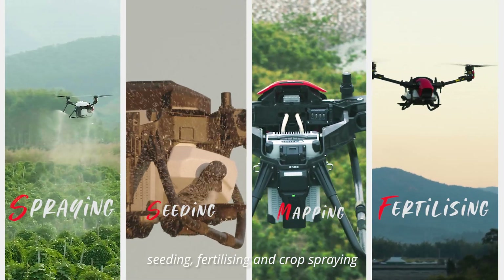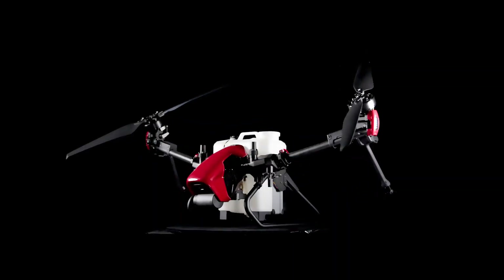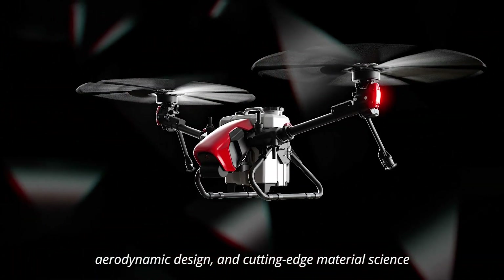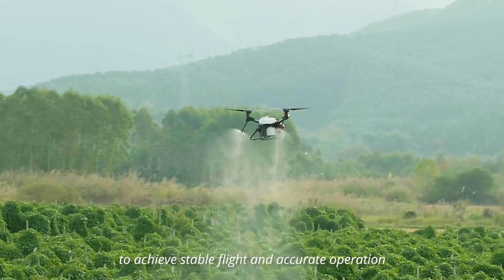Innovative twin rotor structure perfectly combines AI control algorithm, aerodynamic design, and cutting-edge material science to achieve stable flight and accurate operation.